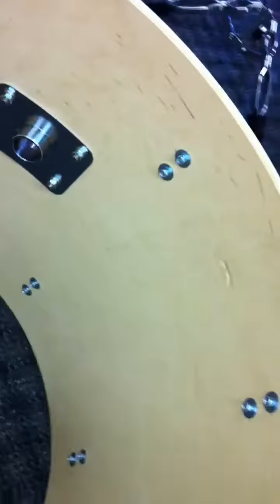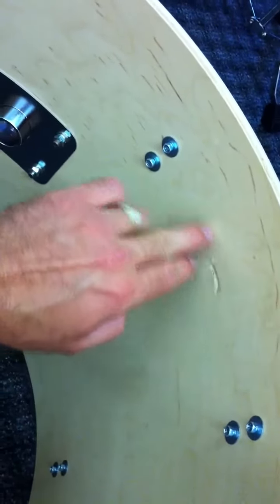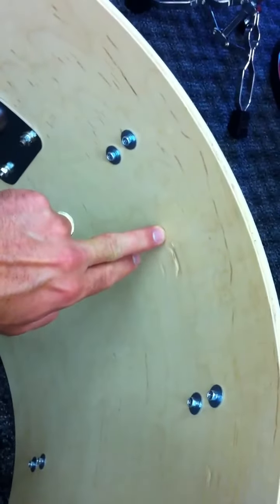On the inside of the drum everything is perfect, but this one spot — this is the B-Stock issue right here. It must have received a ding from the floor tom that was recessed inside the bass drum for packing.